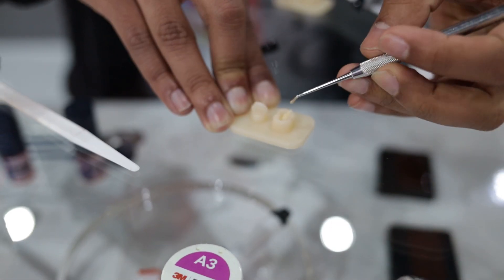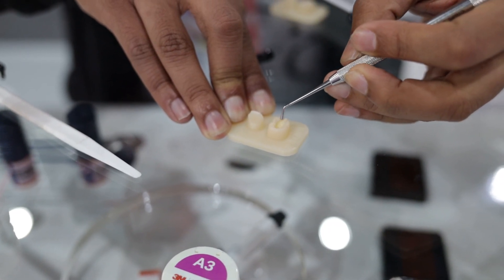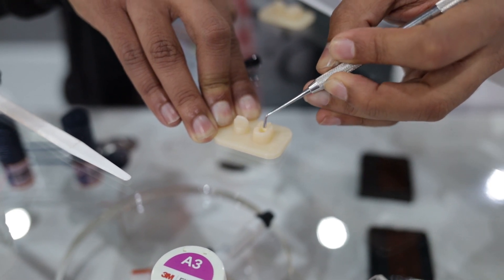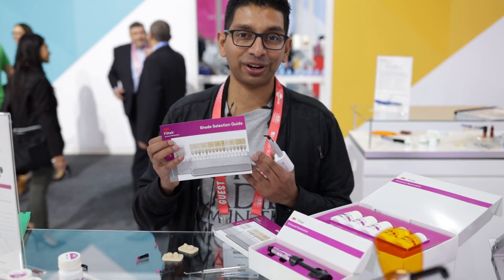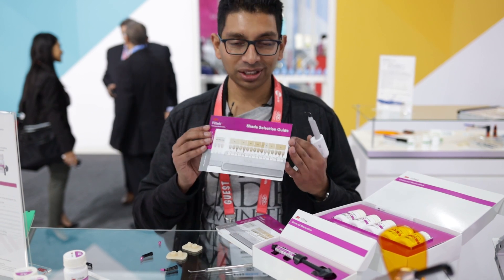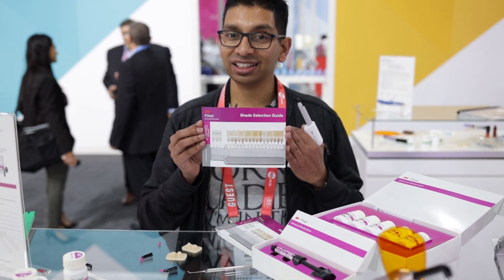There's also a monomer in this that when it sets kind of self-releases, so if there are cavities with high C-factors the internal stresses are released as well. I don't know the chemistry behind it but if you come to the 3M stand I'm sure they'll explain it to you. So Filtek Universal — same shades, less material.